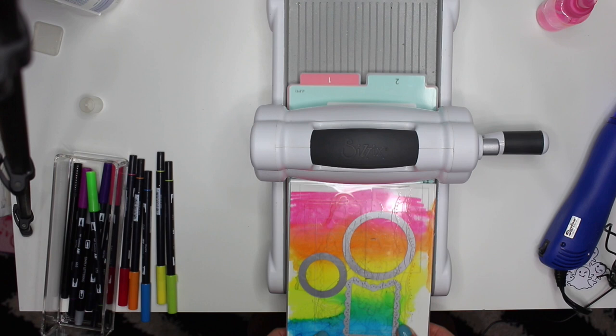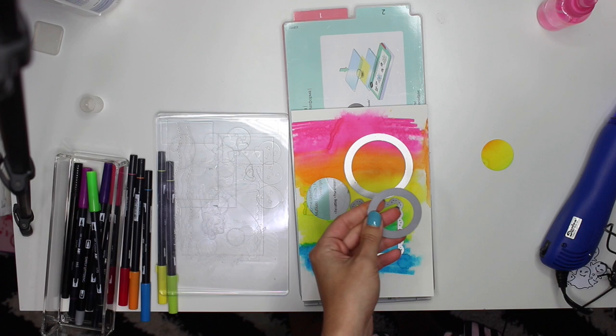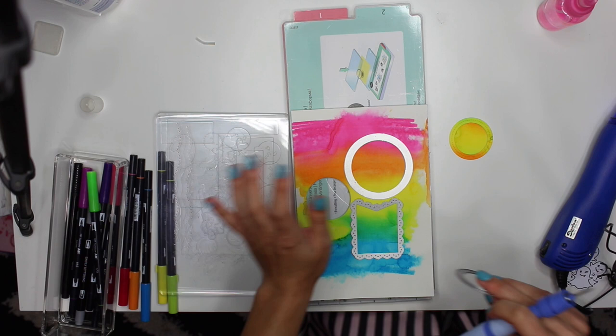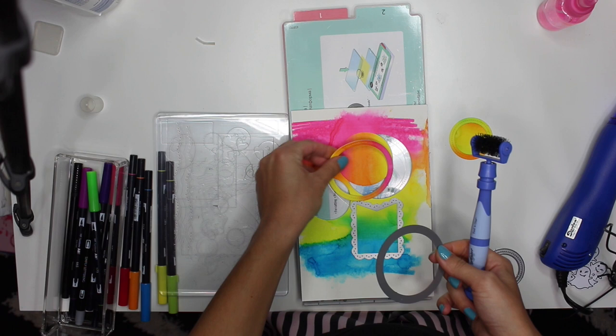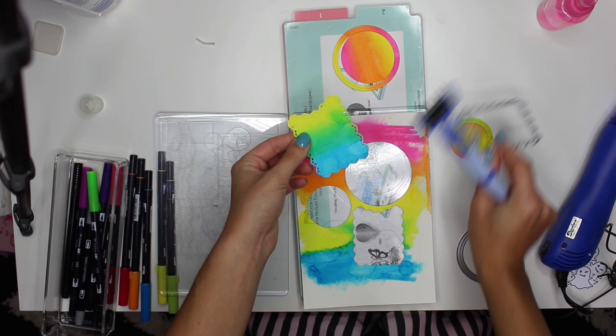I'm putting my top layer on and running this through my Sizzix. Let's see what we got — I've got my Spellbinders tool here. Oh my gosh, that's such a pretty circle! And this inside circle piece is very pretty too. And the last one — oh my gosh, these are so fun! Wow, guys, these are gorgeous!